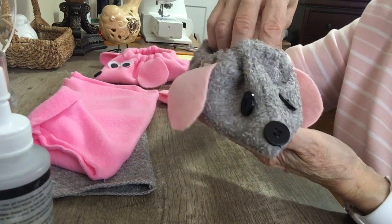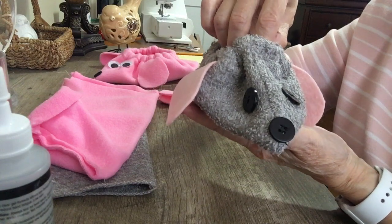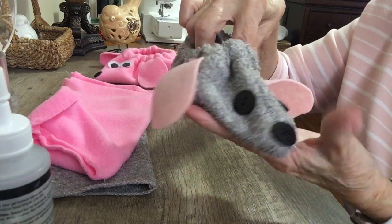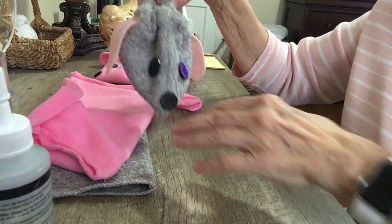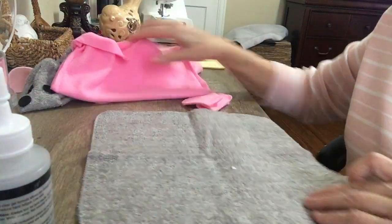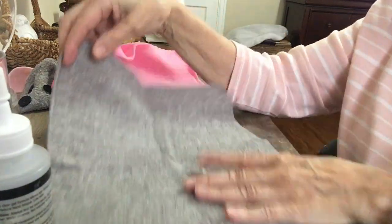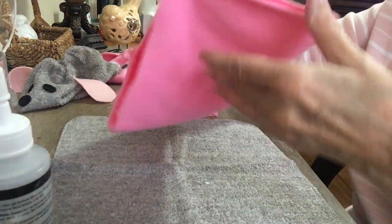This is a little house shoe I've made from a washcloth back in the 60s, and I have an updated version of this. What you need is either a washcloth 11 by 11 or a piece of fleece 11 by 11.